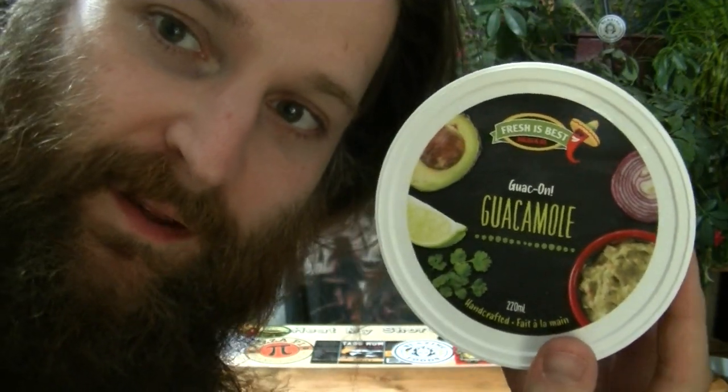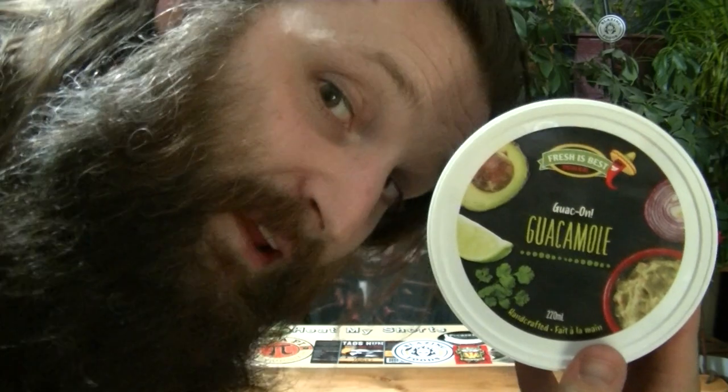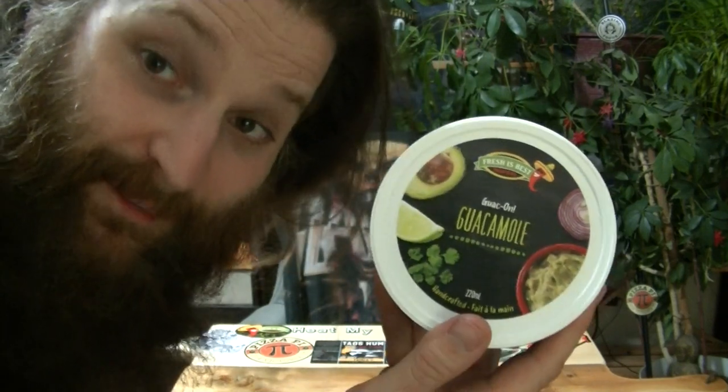This is one of the three dips that Fresh's Best was kind enough to donate to the channel, along with four bags of chips, because of all the support we've brought them through buying sauces to review, word of mouth, and bringing people into the store through these videos. I've never actually tried their guacamole before — I'm really excited. I love guacamole.